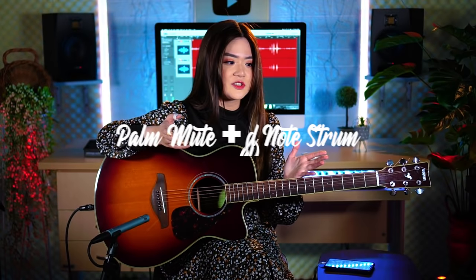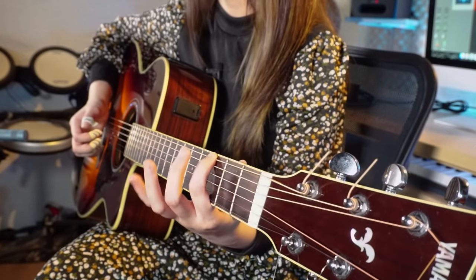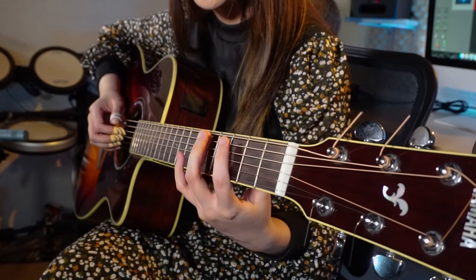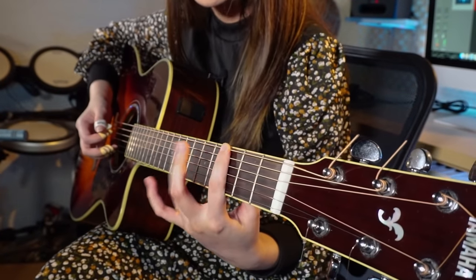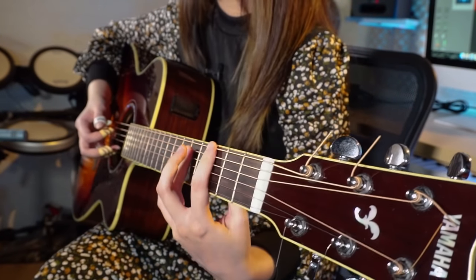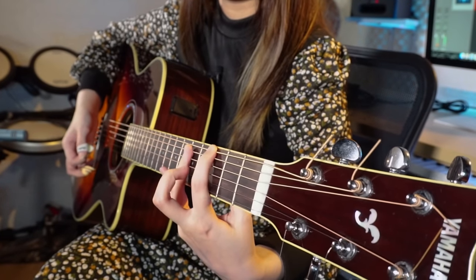Palm mute and dead note strum: you have to put your palm over the guitar bridge and play a note — for example, the G note at the 6th string — while also playing the dead note strum below, using the 5th, 4th, and 3rd strings. This is tricky because it requires the left hand to fret the bass line note and also touch the lower strings to mute them. With the right hand you just strum it — so you hear both the bass line note and the dead note strum as percussion.